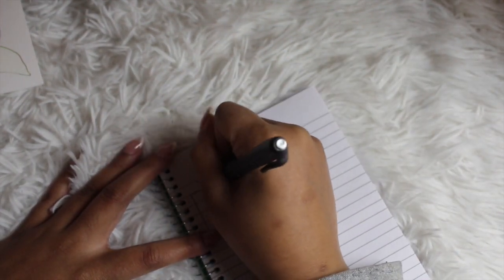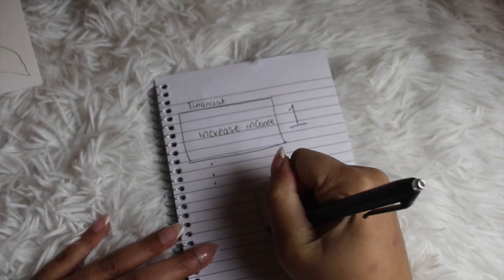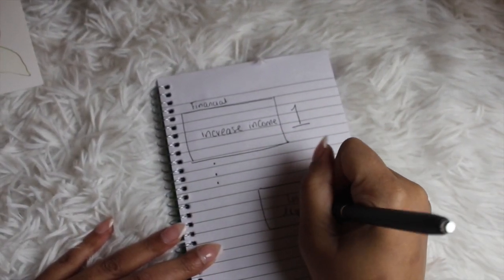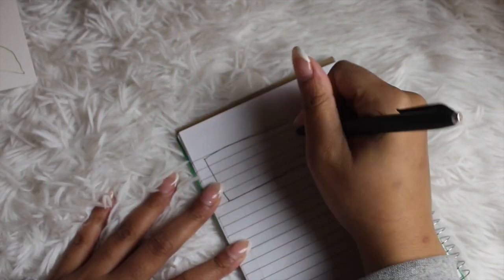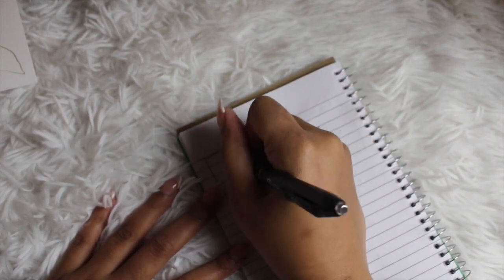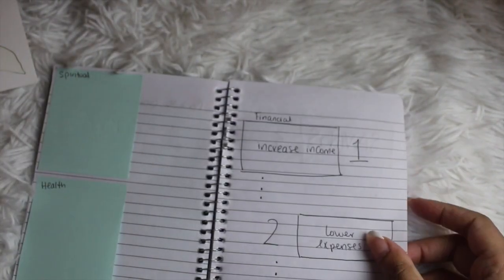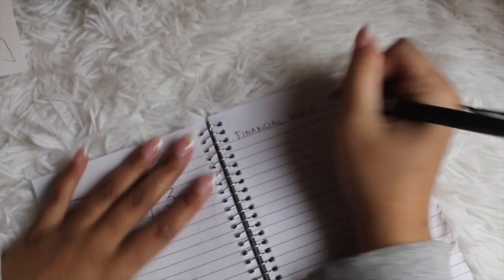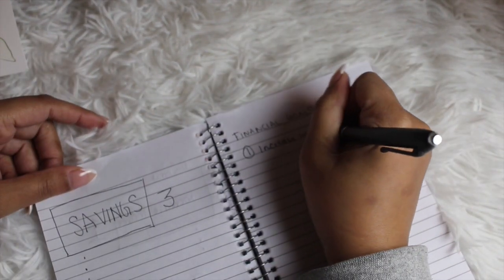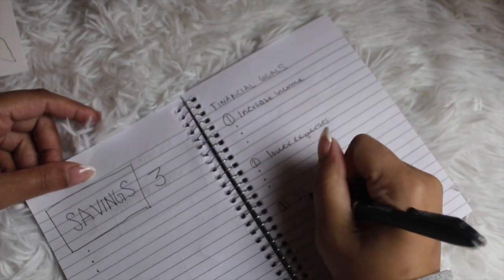Speaking of action steps, if you're looking for more of that bullet journal-esque vibe of drawing different shapes to create your layouts, here's what I came up with. I took one category of goals, broke it down into what made the most sense for me — just three goals — put them inside rectangles, and underneath made bullet points for each of the action steps. But if you don't want to make shapes, you don't have to. You can literally just write down your three categories with three bullet points each. You don't have to overcomplicate this.